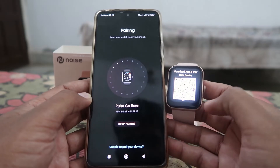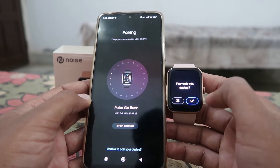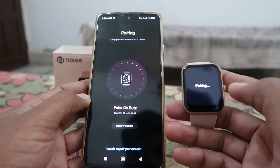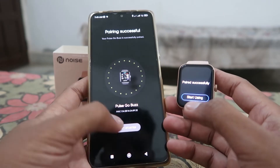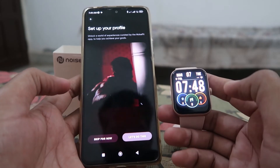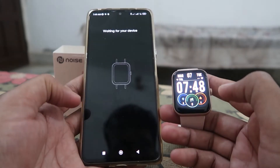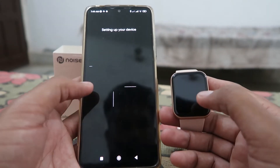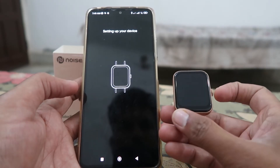Now it's scanning for your smartwatch. Click on your smartwatch name, and on your smartwatch you'll see a prompt asking to pair with this device — click Yes and the confirm icon. After that it will start connecting with your smartwatch, and your device will be connected with your mobile phone.